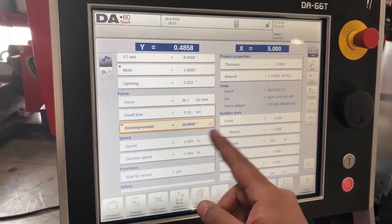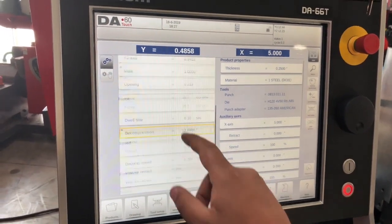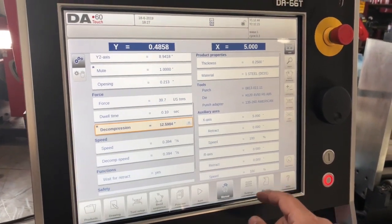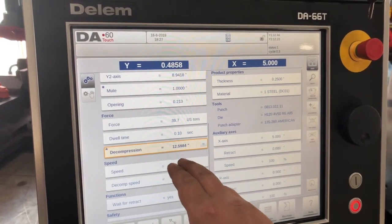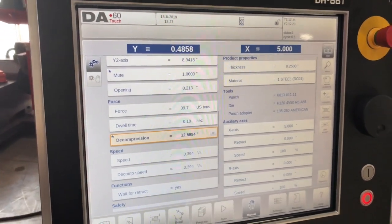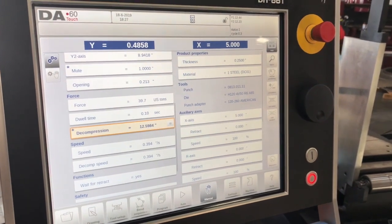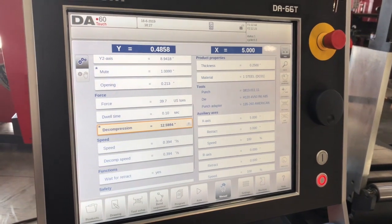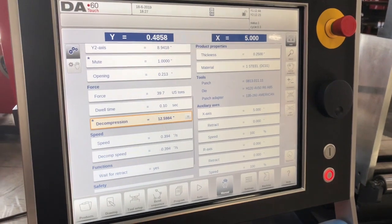I'm going to press enter and it should default — let's do 12 inches instead. Oh, this one will do a 12 inch stroke too. Let's do 15 just to see. So this one will default — if you program, say, a 15 inch stroke, it will default at the highest stroke that it can do, which is 12.5984 inches. That's going to give us a really slow lift on our decompression and that will allow us to lift the bottom die with the machine.